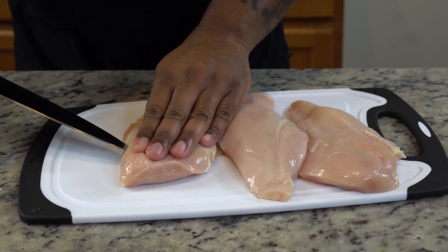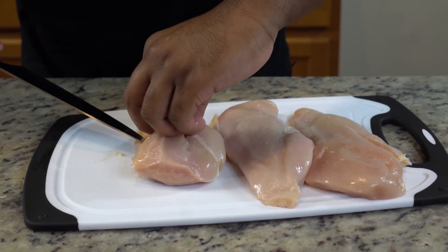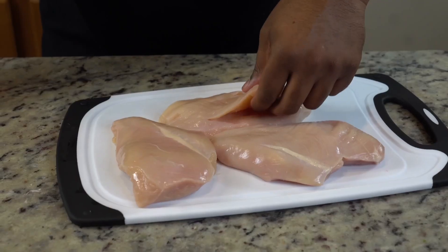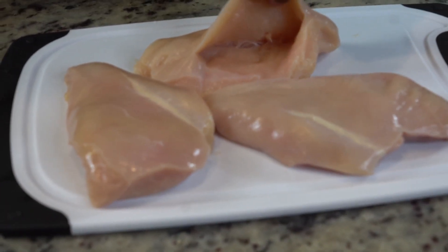Now it's time to do a little slicing and dicing. Lay your chicken breasts flat on the cutting board, make an incision, and then cut slowly. Try to find some thicker chicken breasts — it will make this step a little easier. You don't want to cut too far and leave the bottom open. This is what it should look like: a nice pocket to keep all your filling nice and warm.